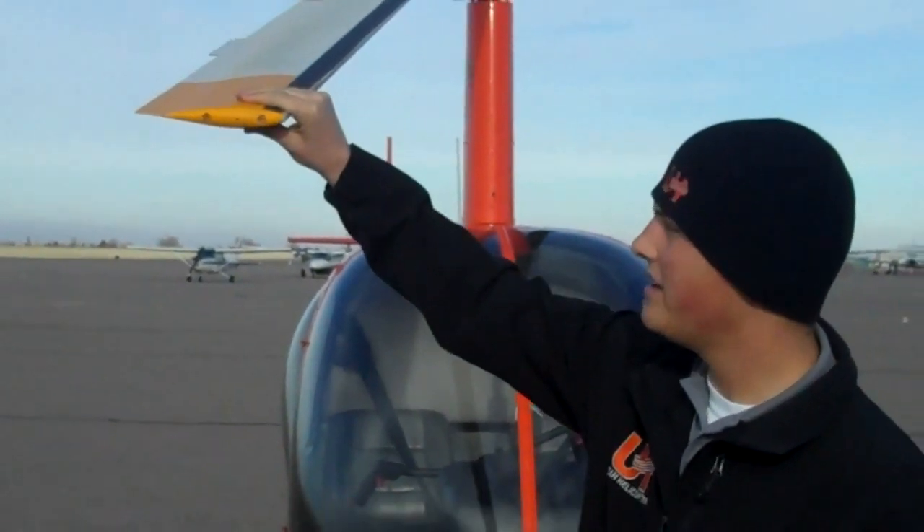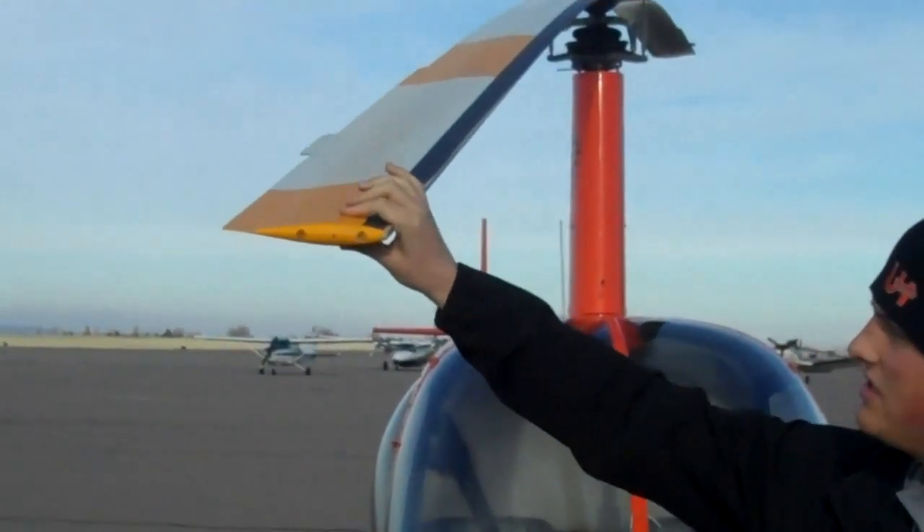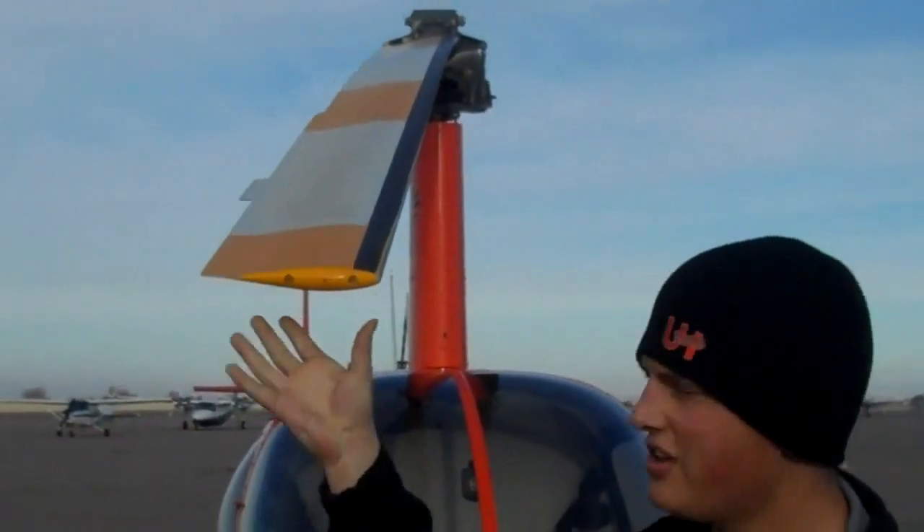With Utah Helicopter in Pocatello, I'm going to tell you about the rotor system in the R-22 helicopter. This is the main rotor blade, 25 feet 2 inches long, 7.2 inches wide.